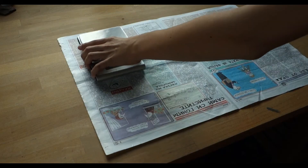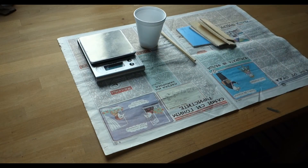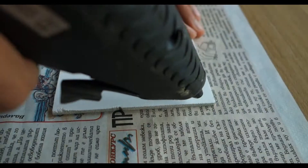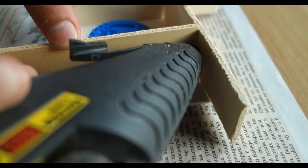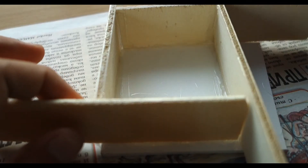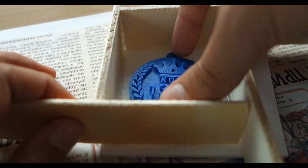Then I gathered all the materials in order to make the silicone mold. I started by gluing all the plywood pieces to the base to form the box and used plenty of glue to seal the edges. Next I secured the model using double-sided tape to the base.